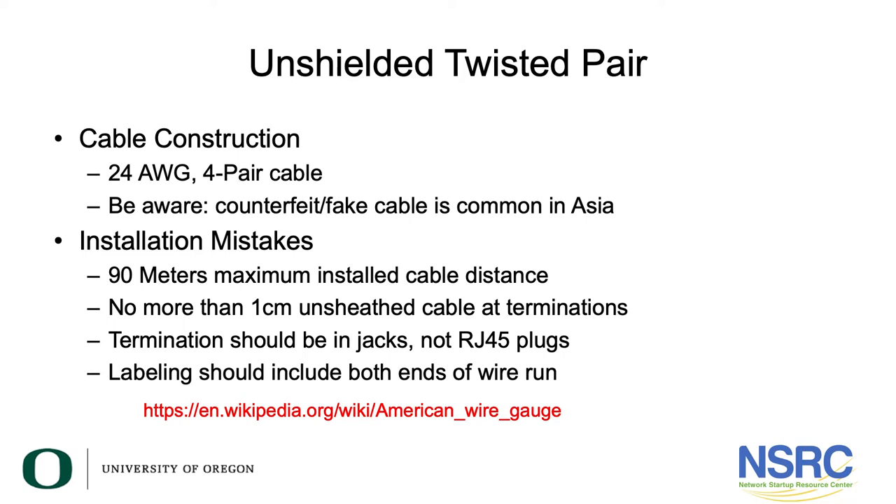If you're paying for Category 6 cable, buy it from a reputable distributor. As for installation mistakes: never install a cable run for more than 90 meters. You might recall a previous talk mentioning 100 meters — that 100-meter figure allows for patch cables at the network rack end and at the office end.